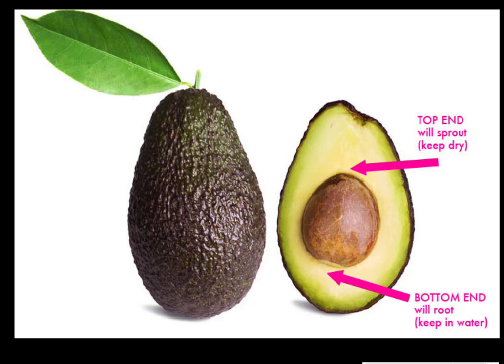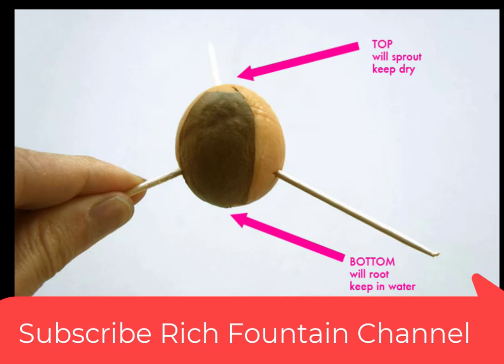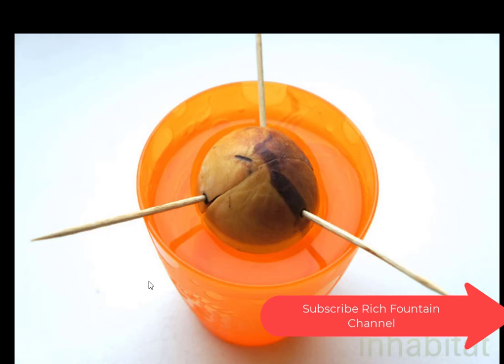The top end is where the pit will sprout, so we keep it dry. The bottom end is where it will root and it will be kept in water. Just make note of that.